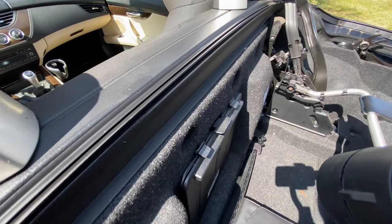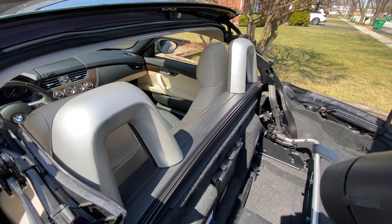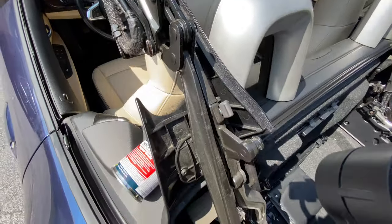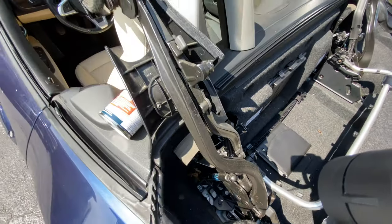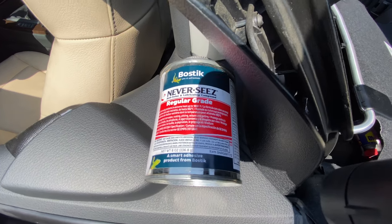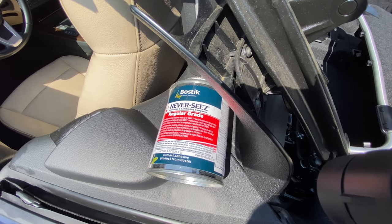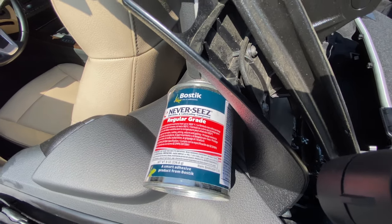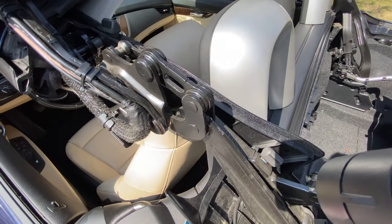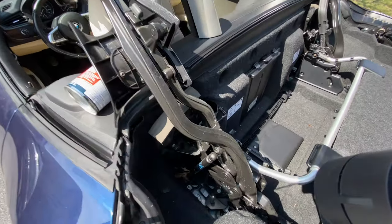All of the rubber seals are now lubricated, nice and moisturized. You don't want them to be dry or cracked anywhere on the car — if they are, you should probably replace them. Now it's time to move on to step two: lubricating all of the hinges and connecting parts that operate the roof. I'm going to be using Never-Seez lithium lubricating compound — this is what BMW recommends in their manuals. For smaller connections, I'll be using 3-in-1 oil or WD-40, and I'll show you which parts get which product.